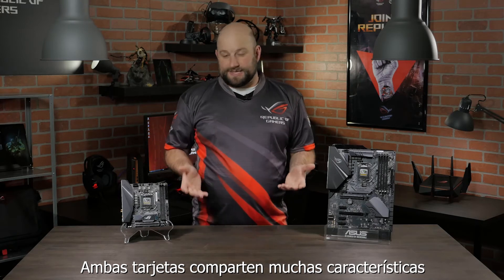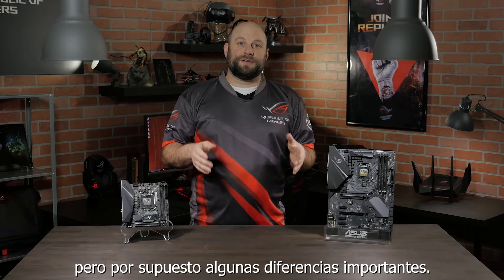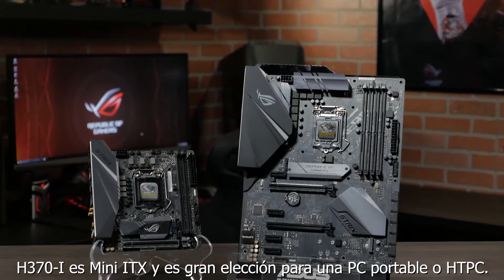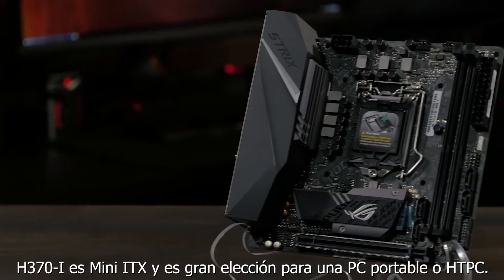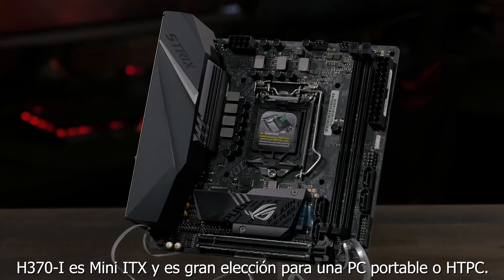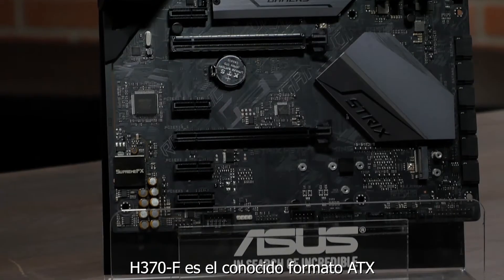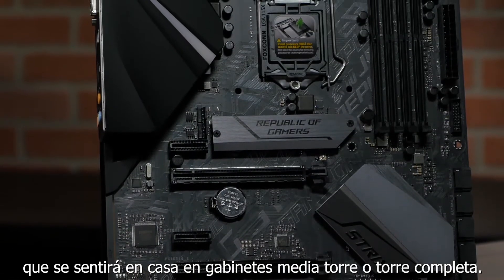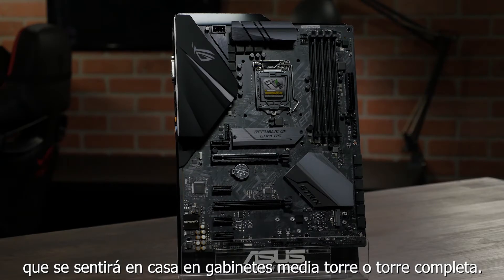Both of these boards share many of the same features, but of course there are a few key differences. The most notable, of course, is the form factor. The H370i is a mini-ITX form factor and would be a great choice for a portable gaming system or home theater PC. The H370F is a standard ATX form factor and will feel right at home in a mid-tower or full-tower desktop PC.